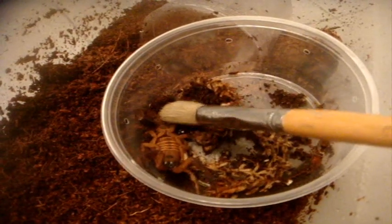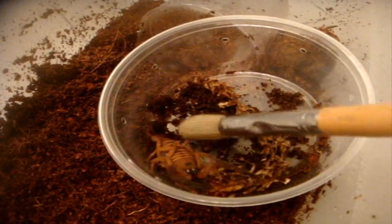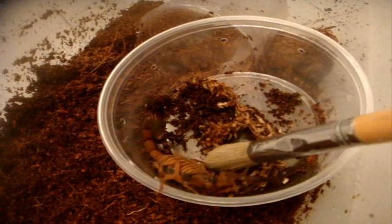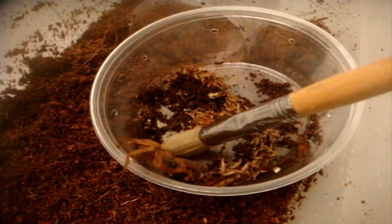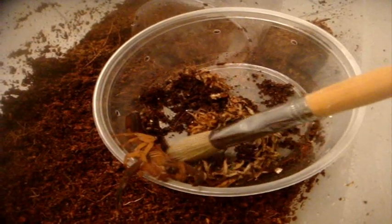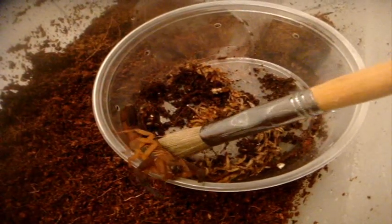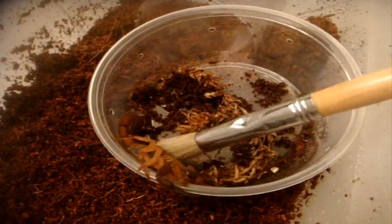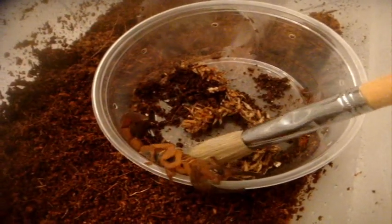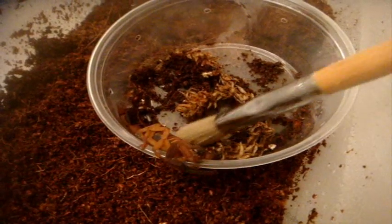Over here is an adult female. My battery is going to die, so I'm going to make this quick. I picked this up for around $40 at my pet store.